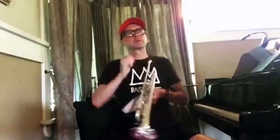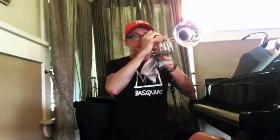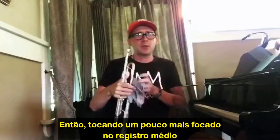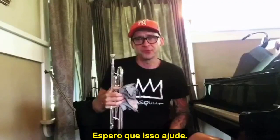By playing a little more shut down in the middle register, it'll help your range and endurance greatly. I hope that helps!